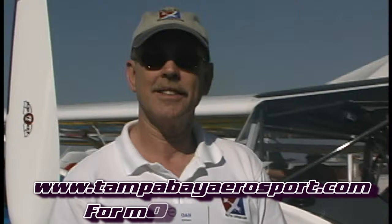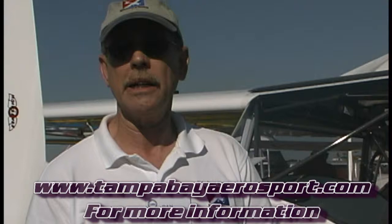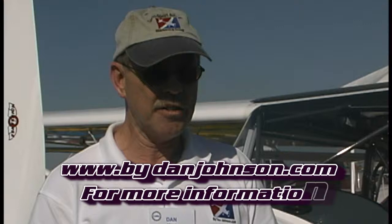If somebody wanted to get more information on this, have you got a website for the manufacturer? Yes, it's apollonorthamerica.com. And do you have information on this on your site as well? I have information on my site on this airplane as well, and that is at bydanjohnson.com.